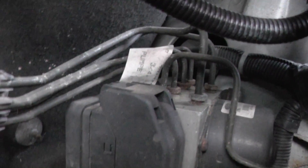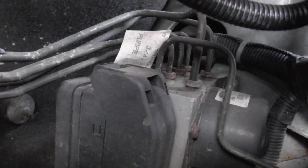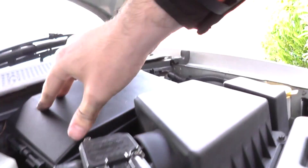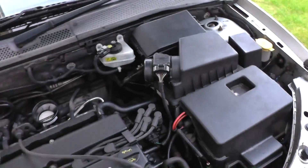That's it there — the ABS module and pump for the Ford Focus. Bit of a nightmare.